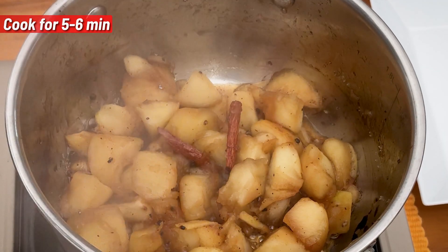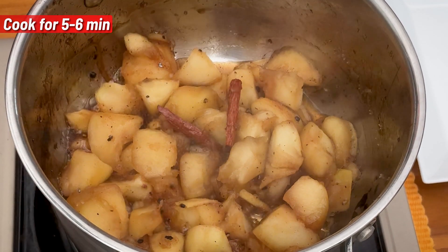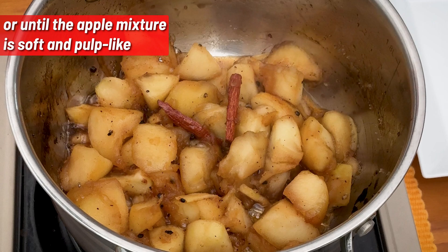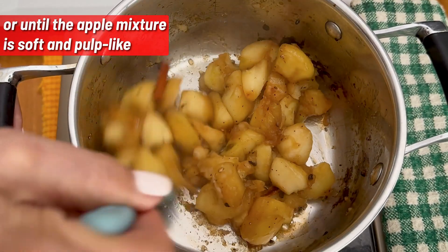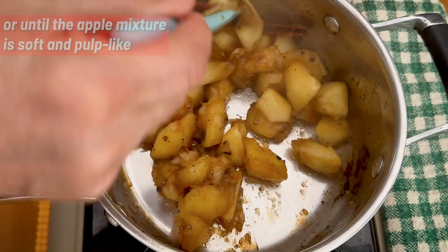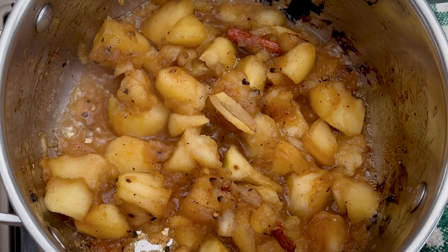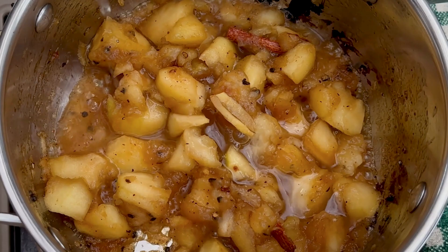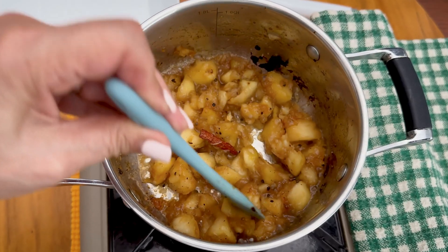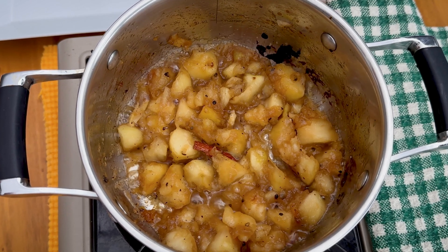All the spices with the lemon juice and the sugar have caramelised together. So just give it another stir as it's going nice and soft. The apple is nicely softening so we're going to add in another two tablespoons of water. Just let it simmer for another two minutes and then we're nearly ready.